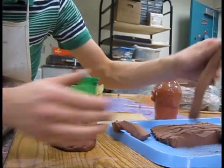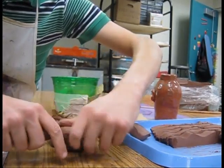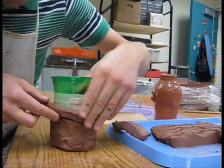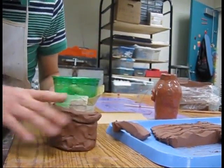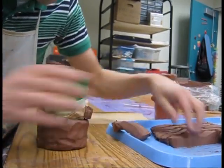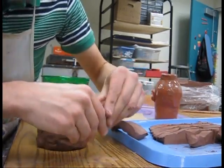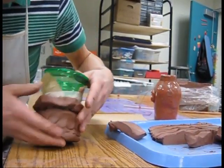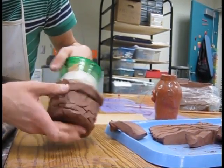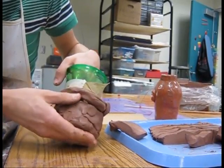Probably do one last coil and then we'll be done. Just kind of squish this out here. I need one last little piece — I'm just going to break one off and use that here. Sticking my hand in, press the thumbs down like this. And now we have our pot.